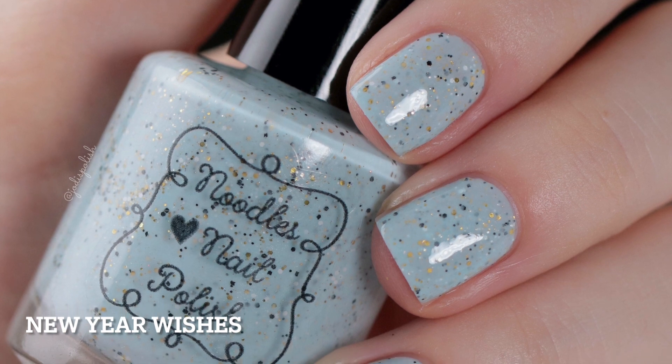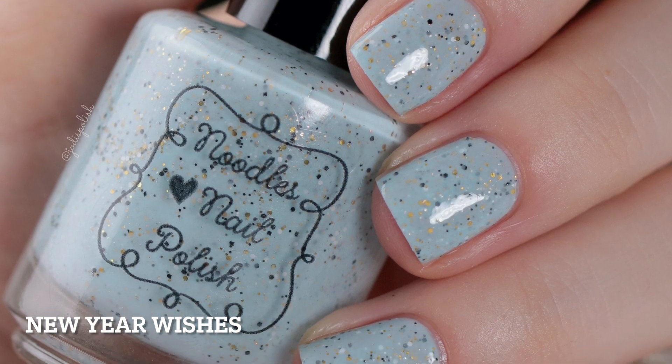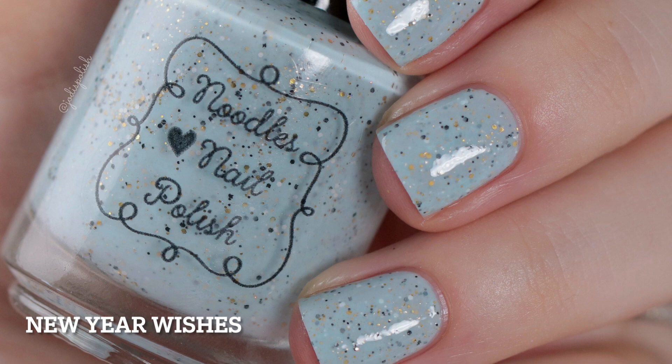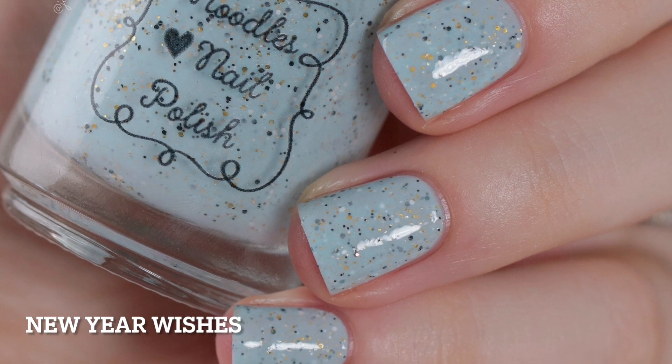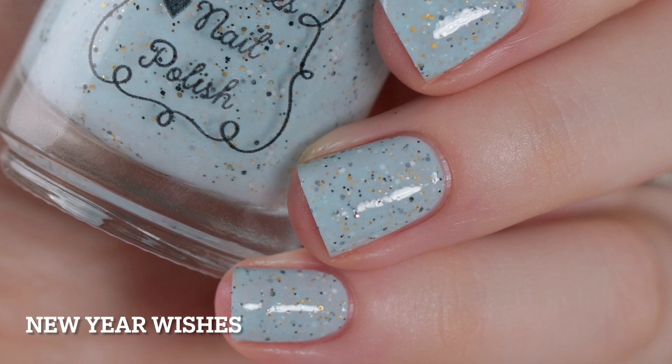That's all I got for you guys today. Be sure to check out the Noodles Nail Polish website on December 10th so you can grab this polish for yourself. Again, links will be in the description box down below, so check them out. I hope you guys enjoyed this video and I'll see you in my next one. Bye!